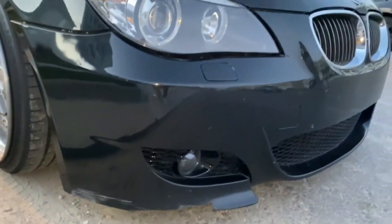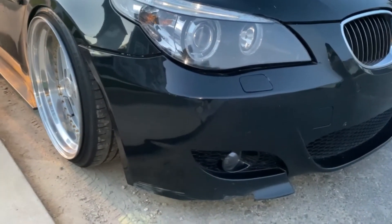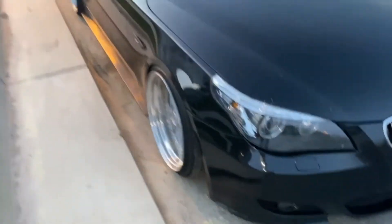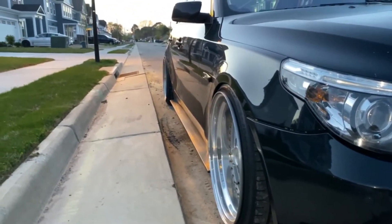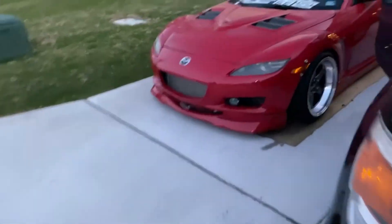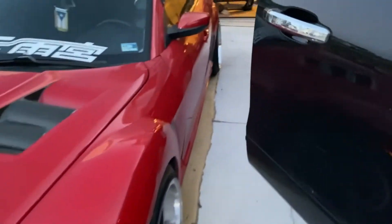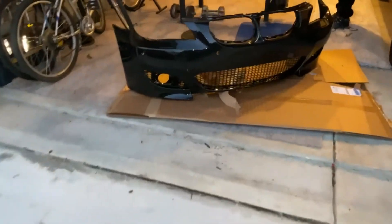I might try to sell it if somebody wants it. Let's appreciate this fitment right here. I might install it this weekend when I have more time. But yeah, this looks good.